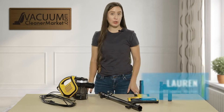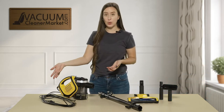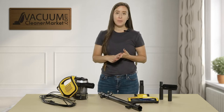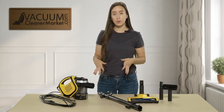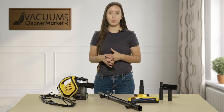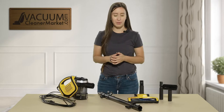Hi, I'm Lauren with Vacuum Cleaner Market, and this is the Carpet Pro Hornet Stick Vacuum. This stick vacuum, as you can see, has a cord, but it is bagless. What I'm going to do is show you a quick overview about what comes with this model and what the ideal flooring would be to use this model in your home or wherever you may be.